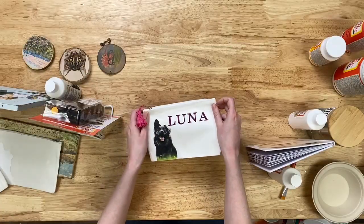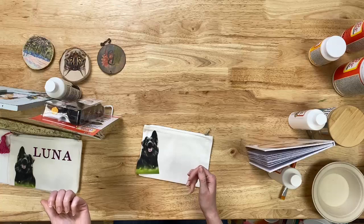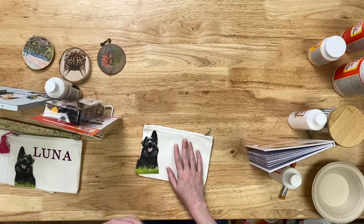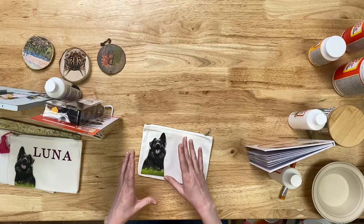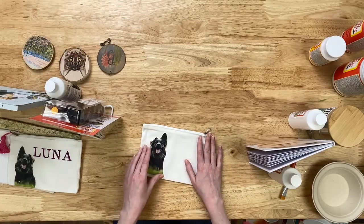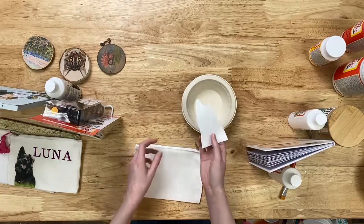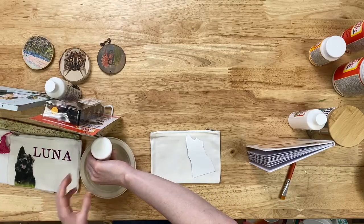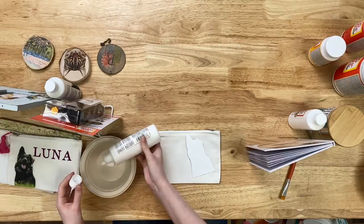One thing to know about any of these products is that you want to have a dry toner copy of your photo. Also, if you have any words or numbers that you want to maintain their original orientation, you'll want to reverse your photo in whatever software you're using — many Microsoft programs make this easy. I'm going to apply the Mod Podge photo transfer to the front of my photo, which is opposite of the way you would normally Mod Podge something.